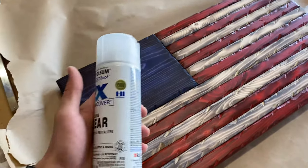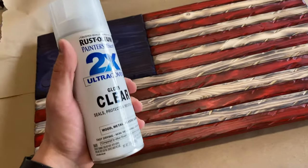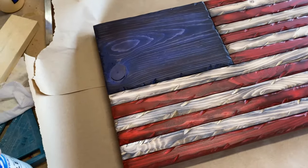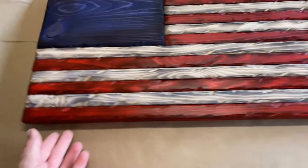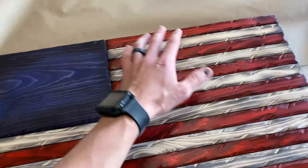Next up I'm going to go ahead and seal it. I got some 2X Ultra Cover clear gloss and I'm going to do two coats, waiting an hour between coats. Just make sure you go around the edges and go back and forth nice and even over the face.